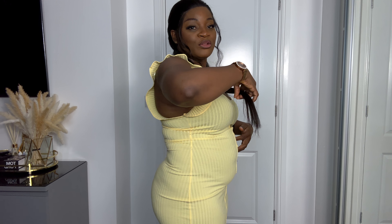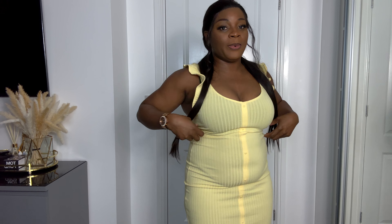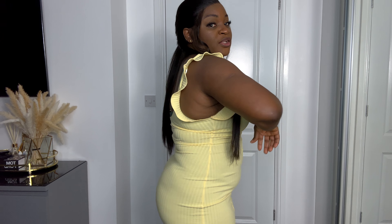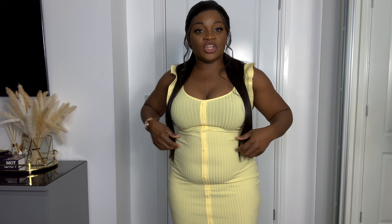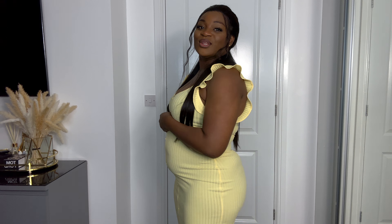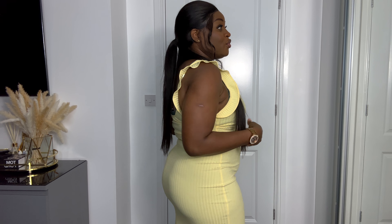I want to show you how this dress looks without me wearing the shaper on it — I just want you to picture how I look before wearing the shaper. So this is my tummy, this is how it looks. I'm not pushing it out, this is how it looks without the shapewear. So I'm going to wear the shapewear for you guys to see how it looks after wearing it.